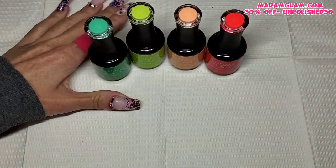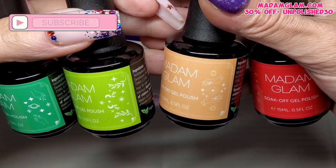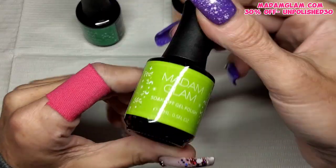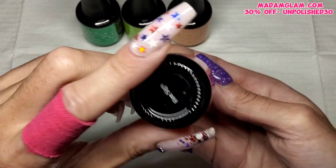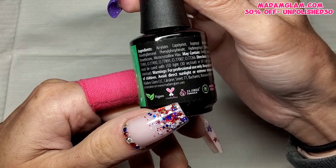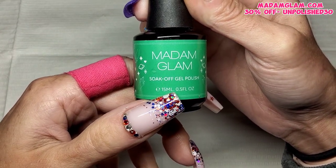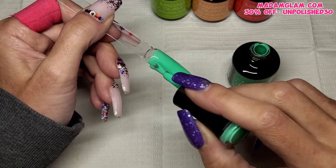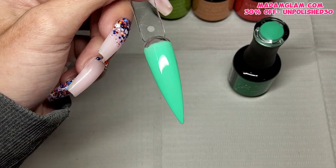Welcome back to another video guys. A little late getting this video out this month, but I've got four colors from the House of Fun collection from Madam Glam. It is full of fun colors — they've even gone with the fun fancy pants labels again this month. I do wish they'd stick with that. I'm going to give these four colors just a quick swatch and do a nice cutesy, quick and easy gel polish set today.